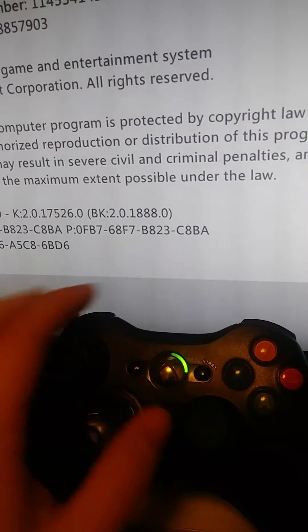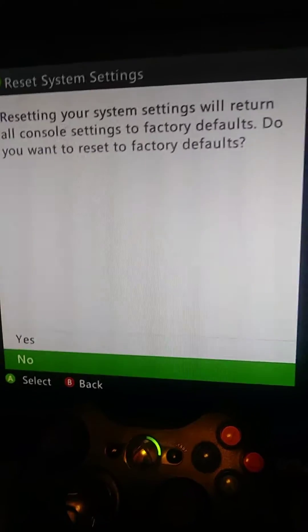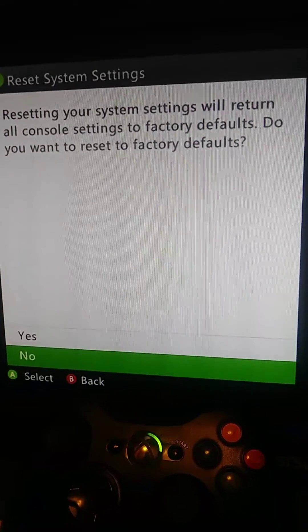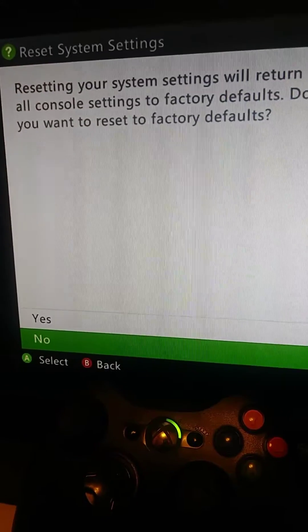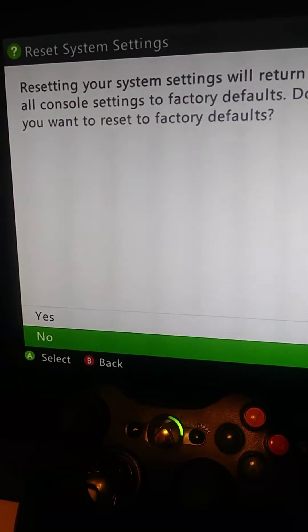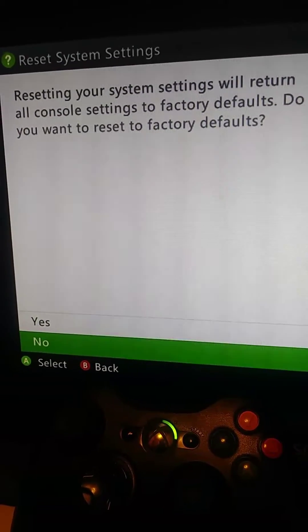Then right on the D-pad, and X, X. It'll ask you if you want to reset, and that's how you reset your Xbox 360 to factory defaults in 2019.